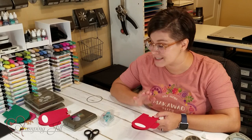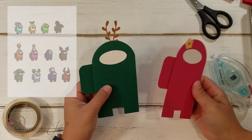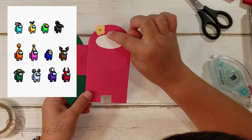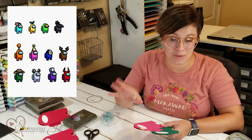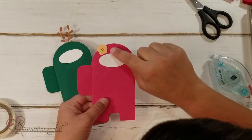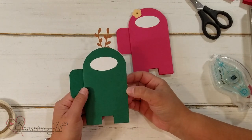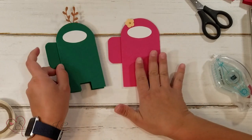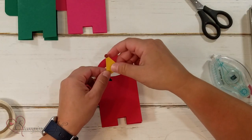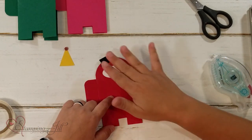I wanted to show you a few other ideas. The Among Us characters come in all sorts of colors, and they also have little hats you can choose in the game. So I made a few hat options: a cute little flower one, some antlers — which I thought would be cute for a little hunter — and I also made a little top hat and a little party hat that you could add on.